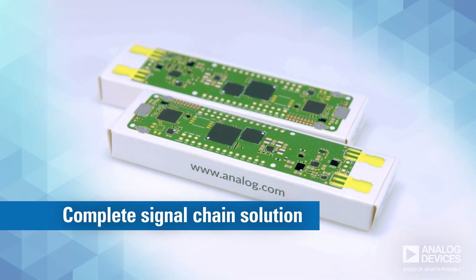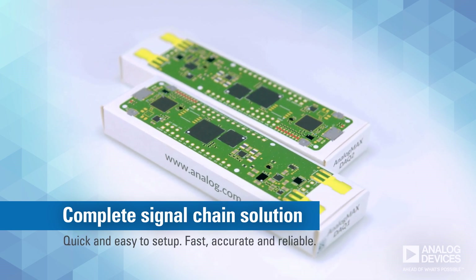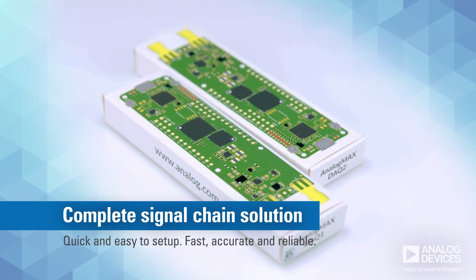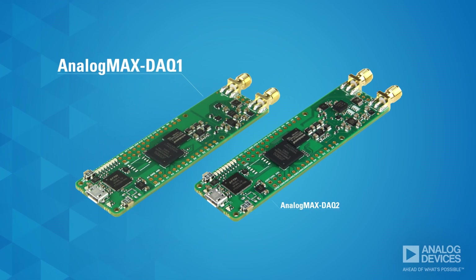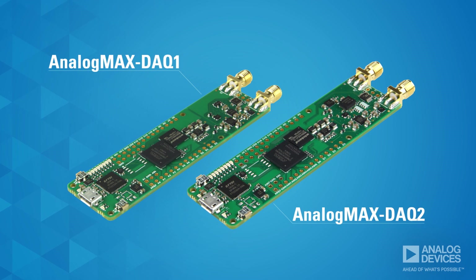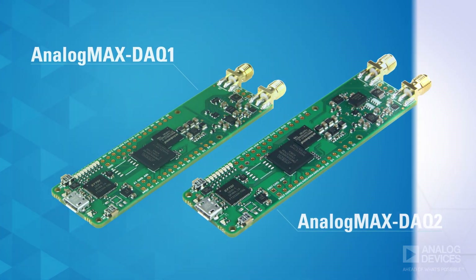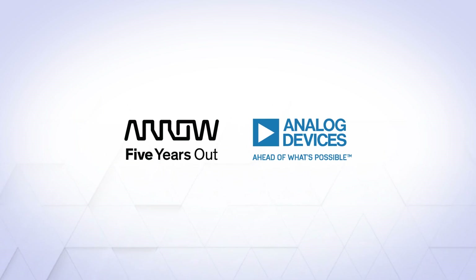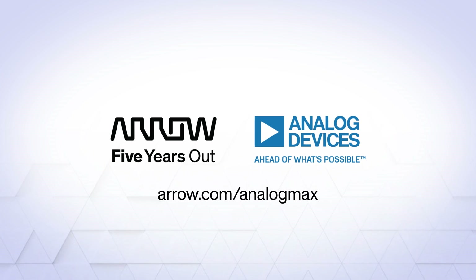So if you're looking for a complete signal chain solution with quick and easy setup, and the ability to rapidly measure data with a high level of accuracy and repeatability, the Analog Max DAC-1 and DAC-2 from Analog Devices and Aero Electronics definitely measure up. To find out more or to get started, visit aero.com/analogmax or contact your Aero representative.